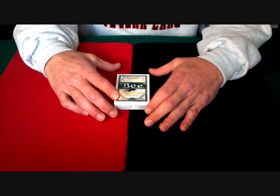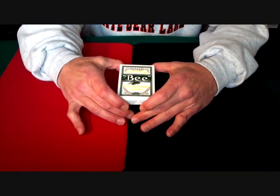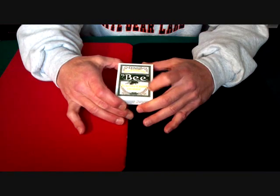Hello again everyone, Alan back once again for another of my series of deck reviews. Today I have a nice set of cards from B — these are the 1902 Club Special playing cards, Erdnase.